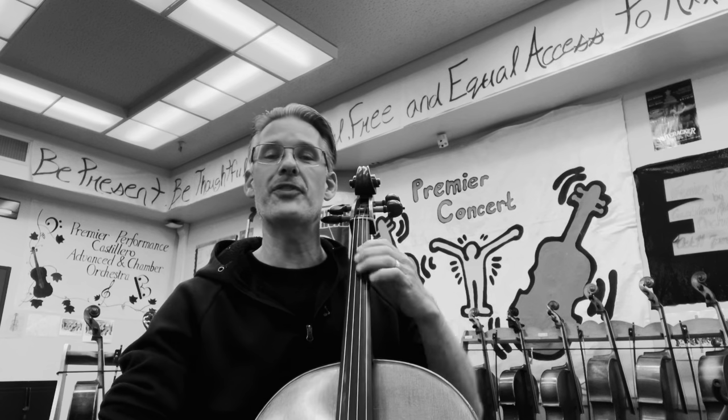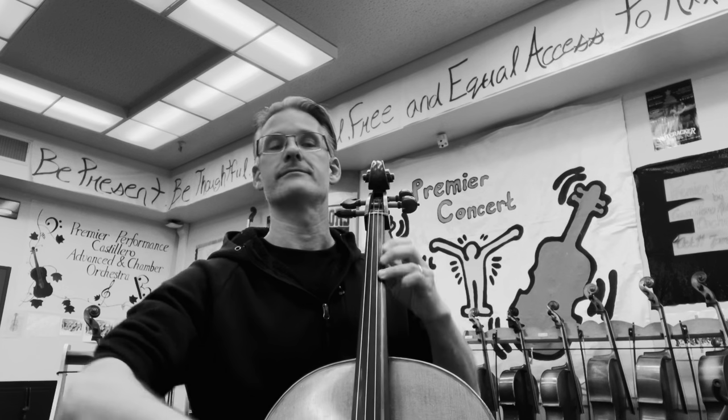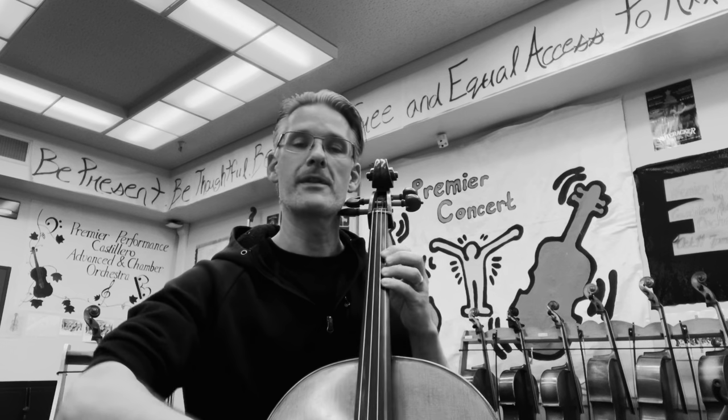One, and two, and three, four. Lift, 1 and 2 and 3, 4, 1. Long and lift, 1, 2, lift. Half note, half note, double up. C sharp measure 20 and forte and, 3, 4, 3, 4.